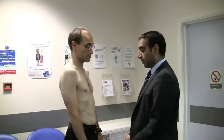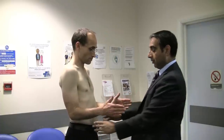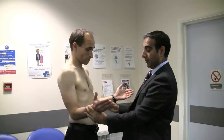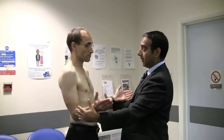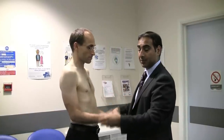To test infraspinatus, the patient needs to flex their elbows to 90 degrees, externally rotate as far as possible, then bring it in a few degrees. Ask them to hold their arm in that position and stop you pushing in. That is testing infraspinatus.